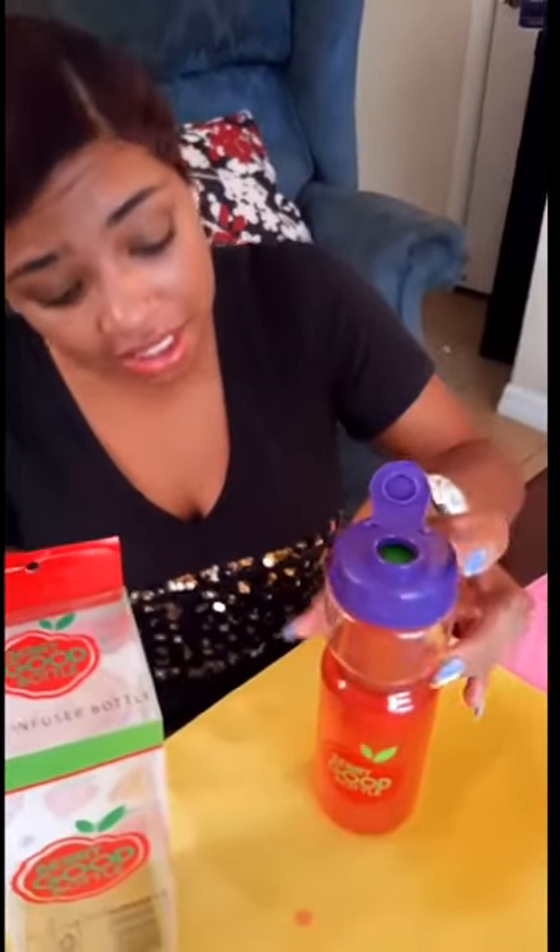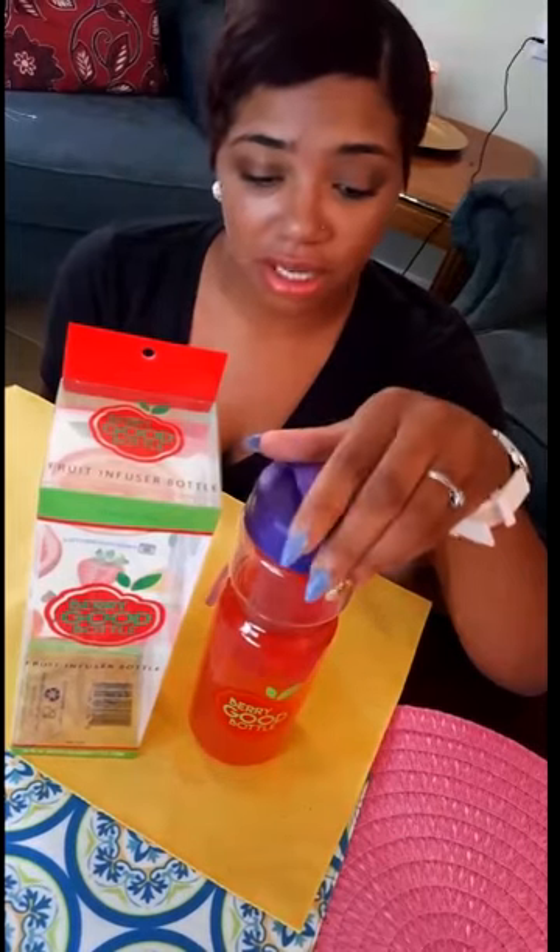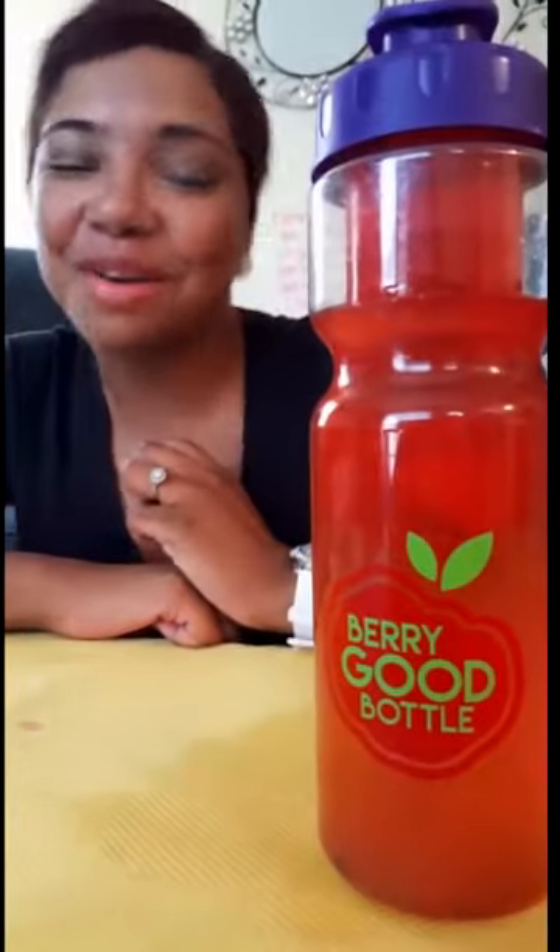I can taste every fruit in this water because every fruit is literally squeezed out into it. I've done a lot of infused waters and I've never seen the water this color-rich, and it is so full of flavor. This is really really good — I really want to freeze or ice my fruit first and then do it because this is awesome.